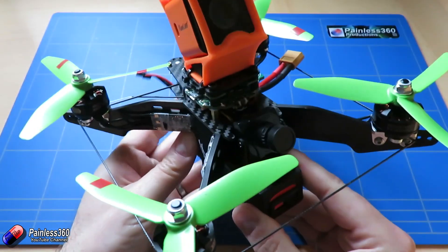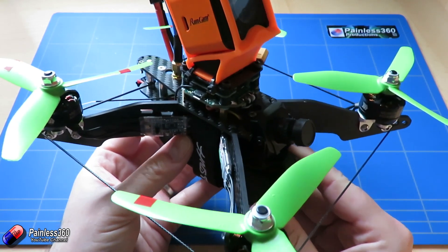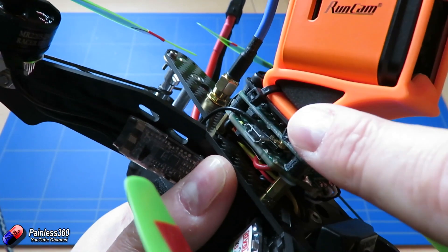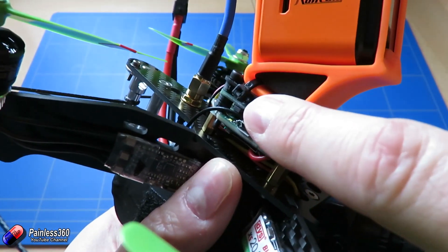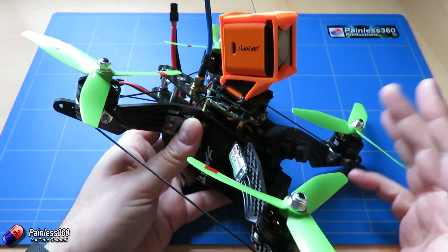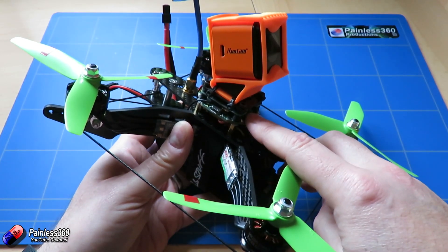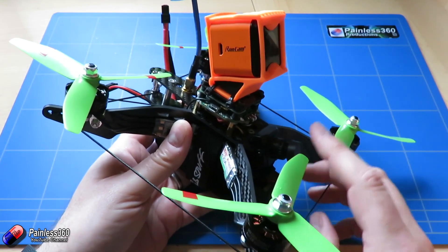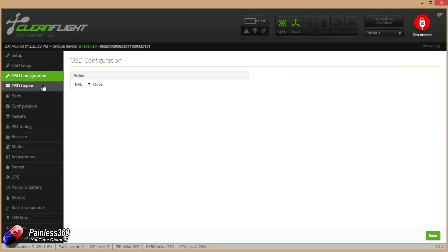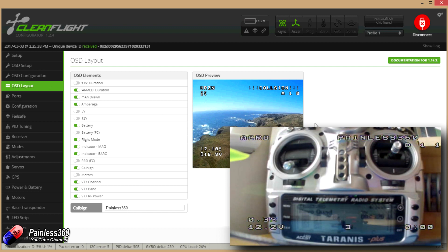Now the software. First of all I flashed it with Betaflight — I was using Betaflight version 3.1.6 and Betaflight works great on it with the exception that at the moment Betaflight doesn't support the little button at the side of the VTX which you use to change the band, frequency and power. And unfortunately at the moment through Betaflight the on-screen display doesn't actually work with the VTX OSD either — it doesn't support it. So although you can access and navigate the menu in Betaflight you can't use it to change the frequency and band on the video transmitter.